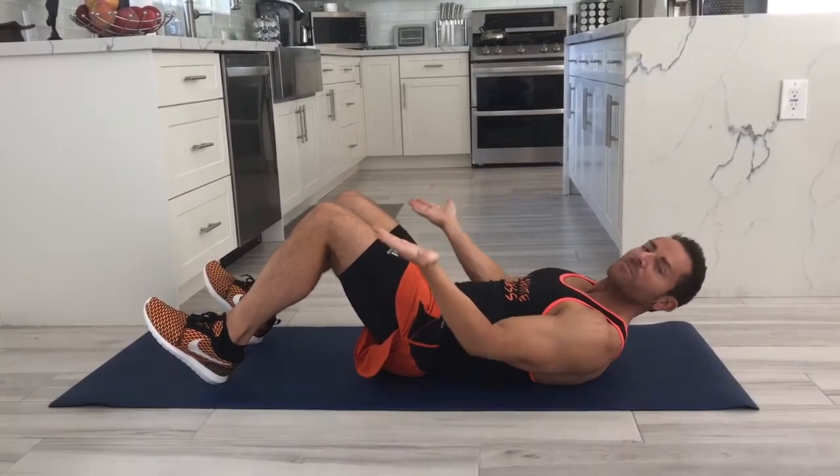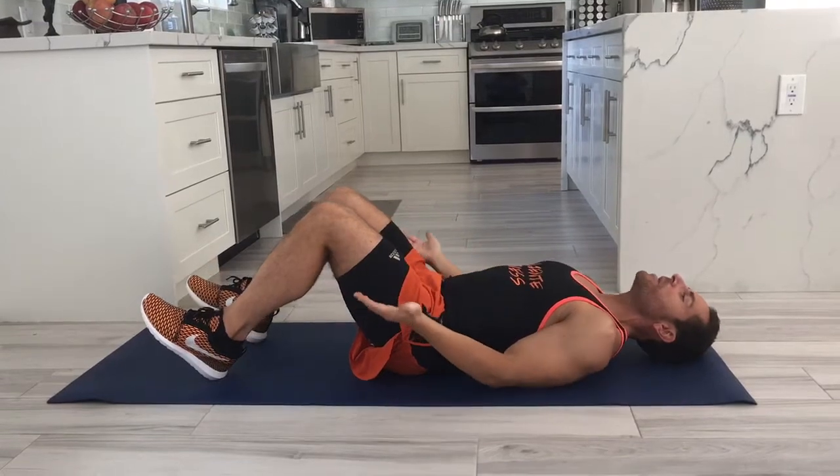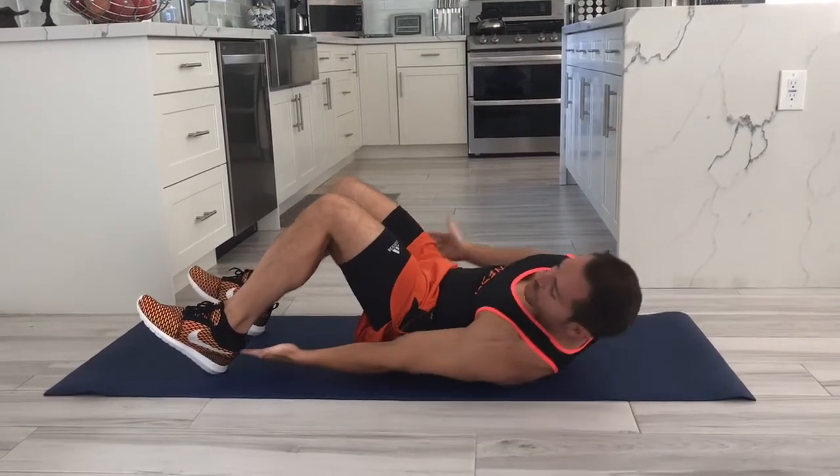We're gonna do some heel touches to get rid of those love handles. Place your palms out, relax your head, lean back, knees are bent, and reach.